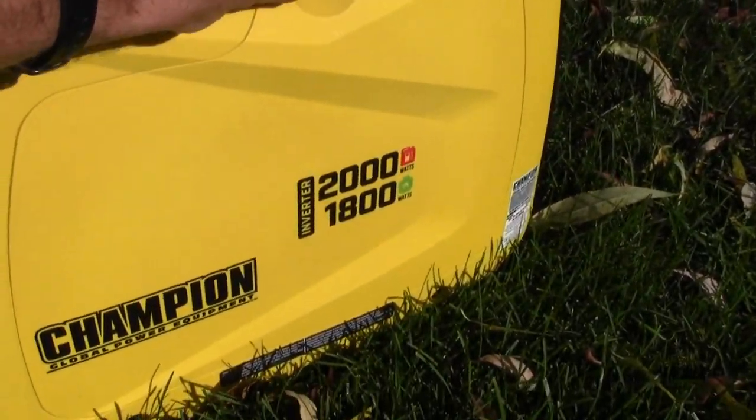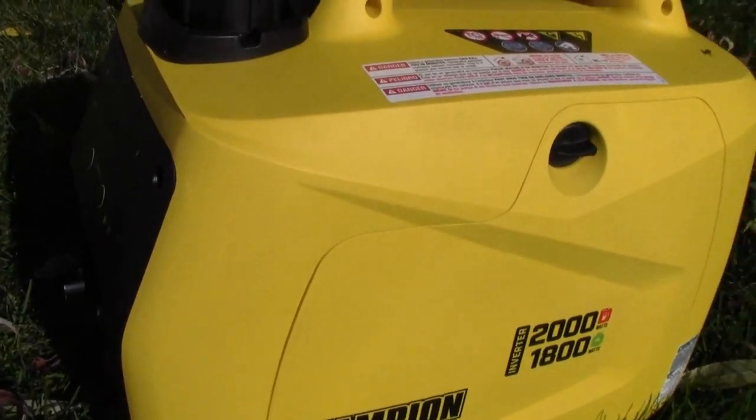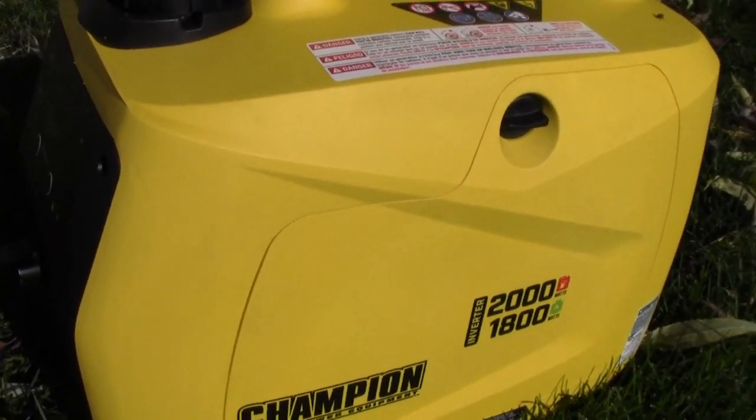Easy access cover here — I like this. I had this open earlier and you can see everything inside and get to it right away with no special tools. So that's pretty nice.